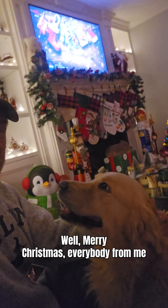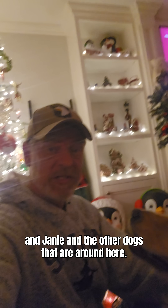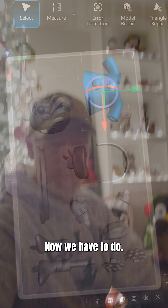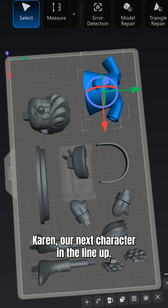Merry Christmas everybody, from me and Janie and the other dogs that are around here. So last night we finished up Hocus Pocus. Now we have to do Karen, our next character in the lineup.